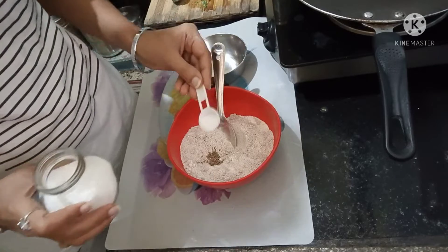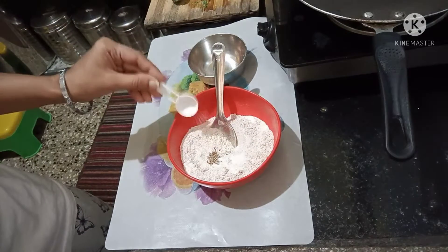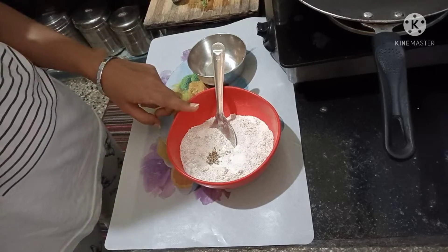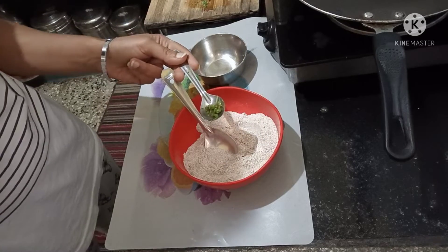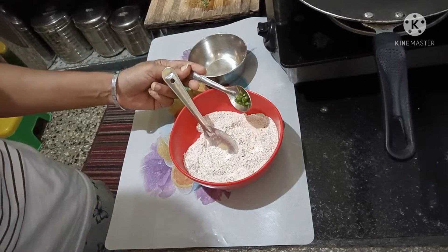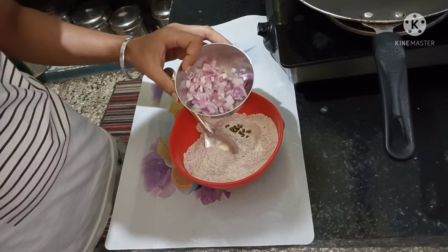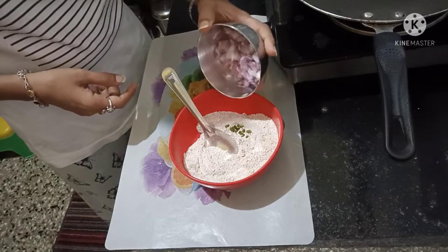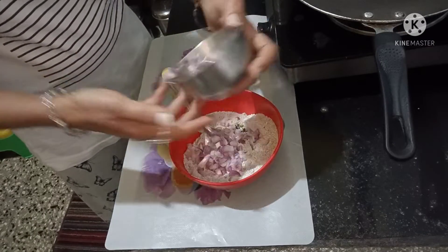If you want, you can add some masala. But I am going to add some salt and jeera. After this, we have to add green chili. This is good for the green chili.